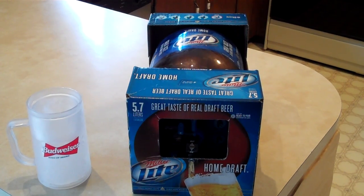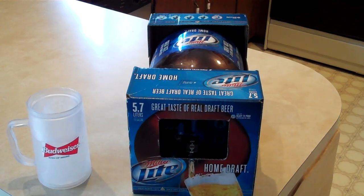I decided to try one of these Miller Lite home draft systems. I've got my frosty mug ready and the draft system that I just pulled out of the refrigerator, but I've never looked at the instructions or anything about it. I wanted to see how long it takes to go from box to ice cold beer in my draft cup. So anyway, let's do it together.